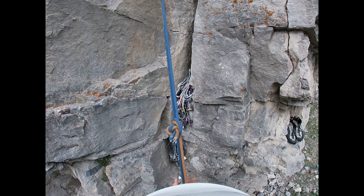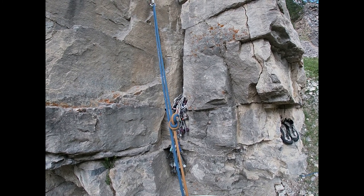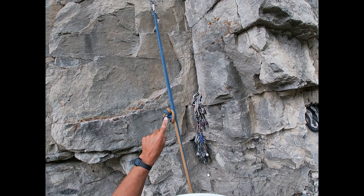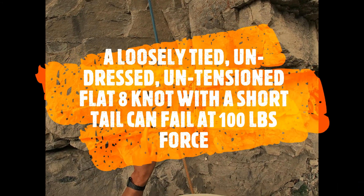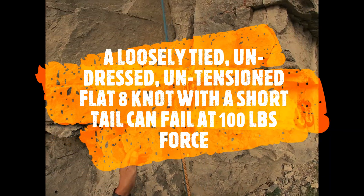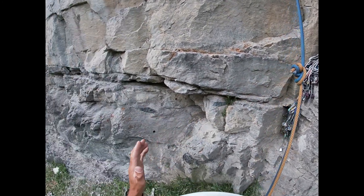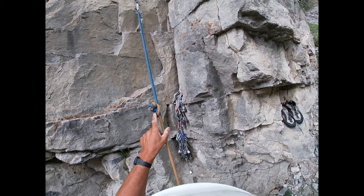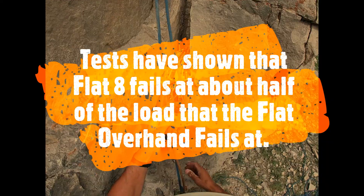I'm standing on the ground, waiting. That is on the verge of pulling through. That is how people have been killed — that is why we don't use the flat 8. It rolls at about half the force of what the flat overhand does. I don't even have full weight on it; my feet are still on the ground. If my feet weren't on the ground, that may have pulled through. If I was one pitch up, I would be killed. I think it's essential for people to see that, because you want to have the fear of God into you about the flat 8.